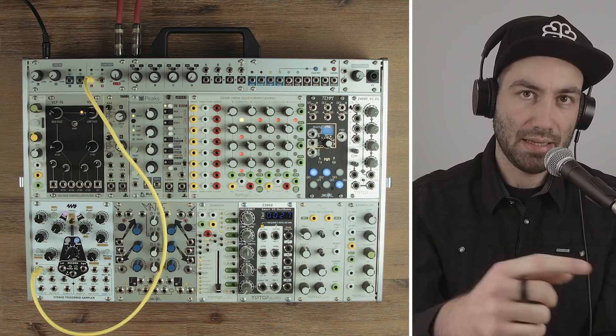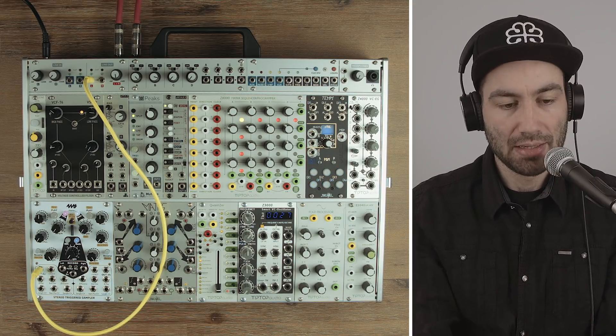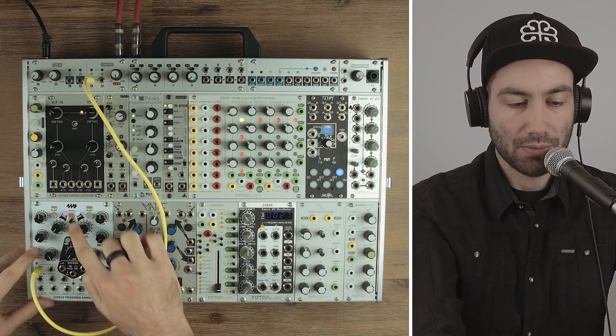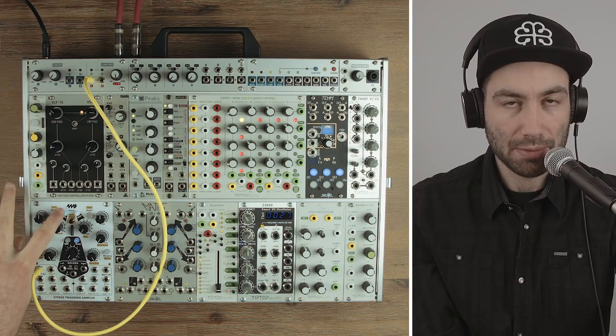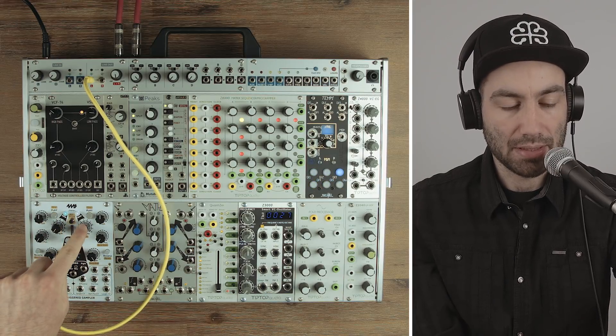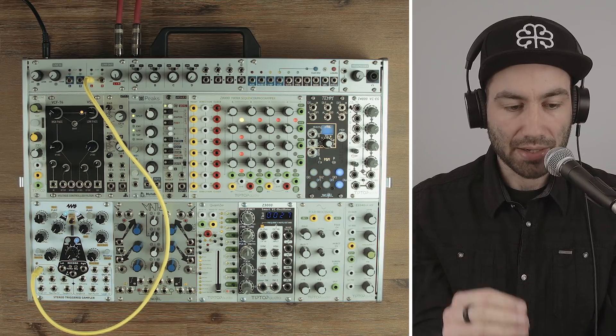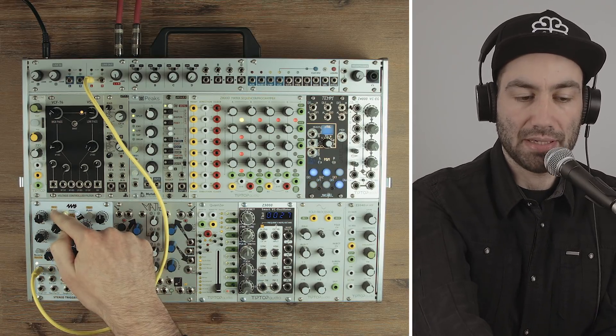Once you exhaust all the colors they start looping again, but they start blinking — it blinks once, then twice. You can also go backwards through the banks by holding reverse and pushing bank. If you change the left sample knob while holding bank it'll pick the color, and changing the right sample knob changes the blink rate. The other thing you can do is hold the play button — it turns blue and then it starts looping the sample.